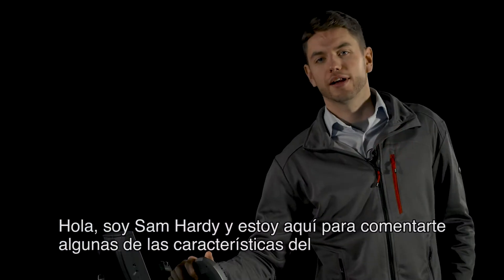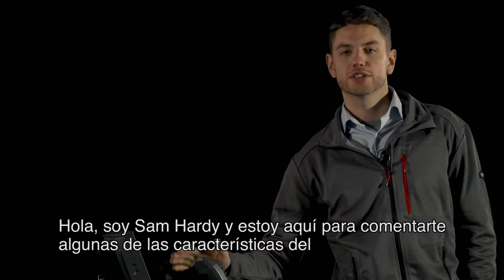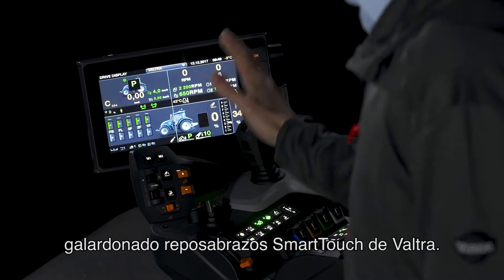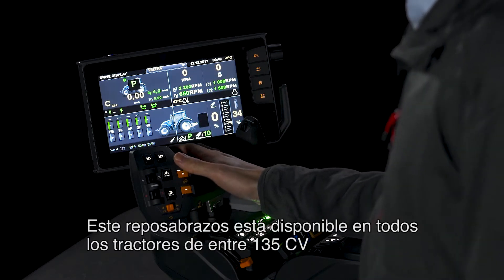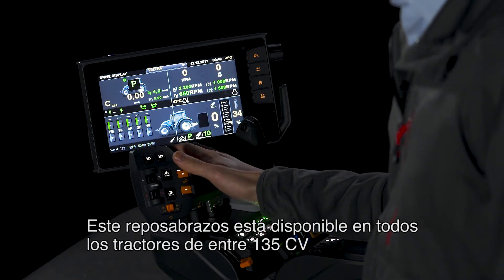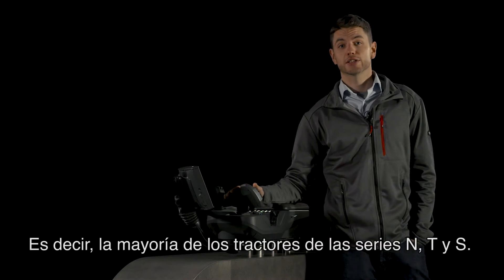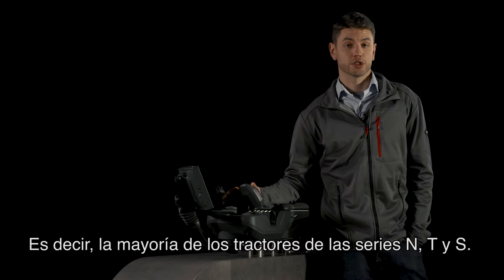Hello, I'm Sam Hardy and I'm here to talk you through some of the features on Valtra's multi award-winning SmartTouch armrest. This armrest is available on all tractors from 135 horsepower all the way through to 405 horsepower — that's most tractors in the NT and S range.